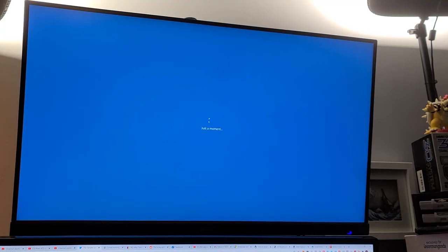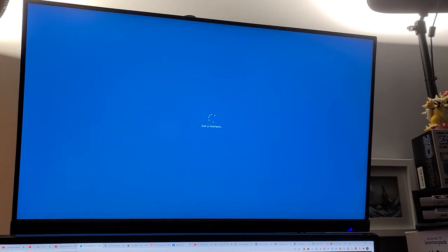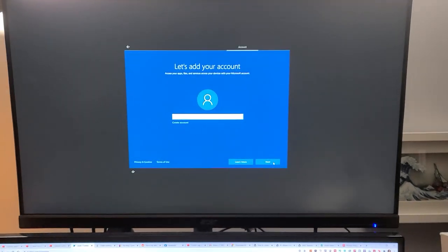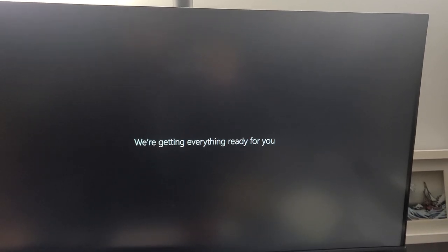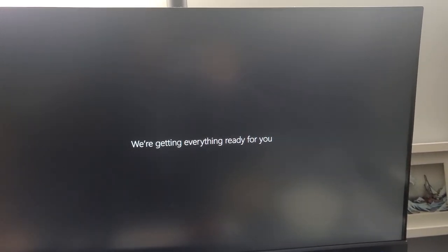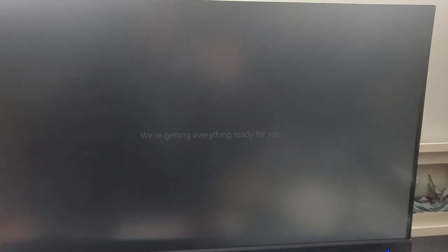The other OS I installed was Windows 10 Home. This one doesn't install the same way that Linux does. Normally you would make a Windows bootable USB drive, but if you do that, the install won't complete on the Atari VCS. You'll need to use WinToUSB to create an install on a flash drive, and then it will get to the point where you can continue to install Windows on the Atari VCS. Basically, you're creating a virtual hard disk.